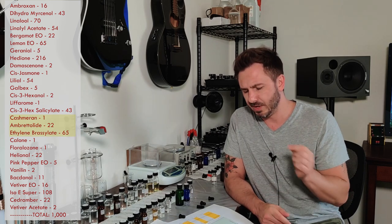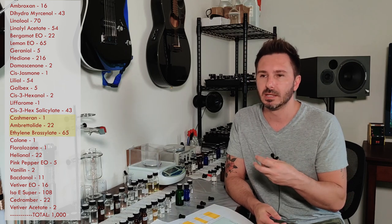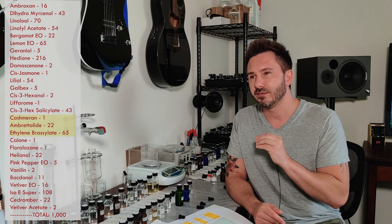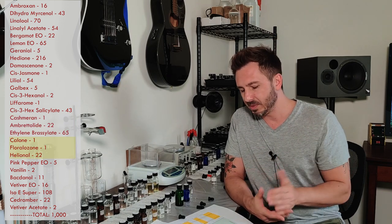The next three materials are your musks. There's a very low dosage of Cashmeran, then Embretolide at about 2.2% — a sweeter type of musk that people can smell easily even at low doses, so this looks like a good ratio. Then ethylene brassylate, which is your typical clean white musk. Some people can smell it, some can't, but it's one of the cleaner white musks that more people than not would be able to detect. It has a subtle hint of fruitiness but is primarily a generic clean white musk.